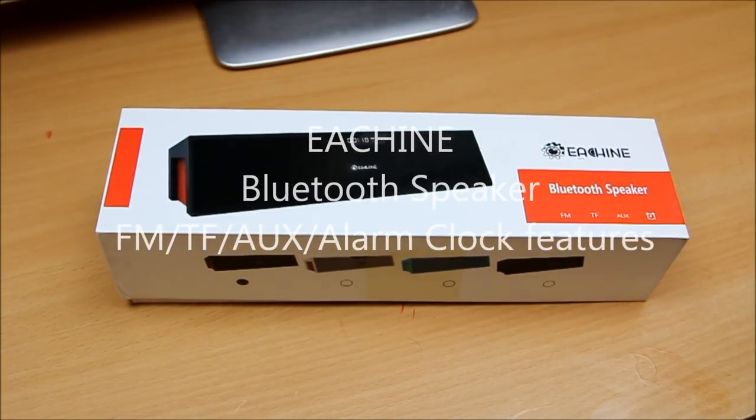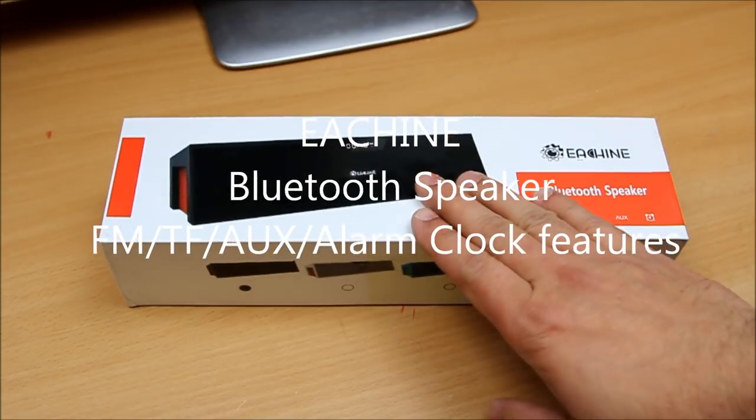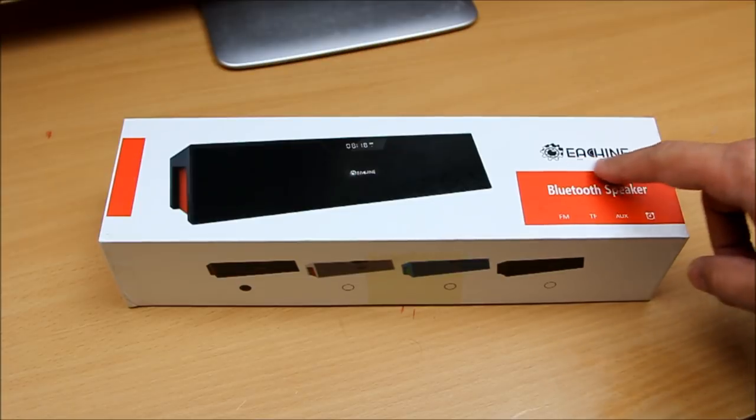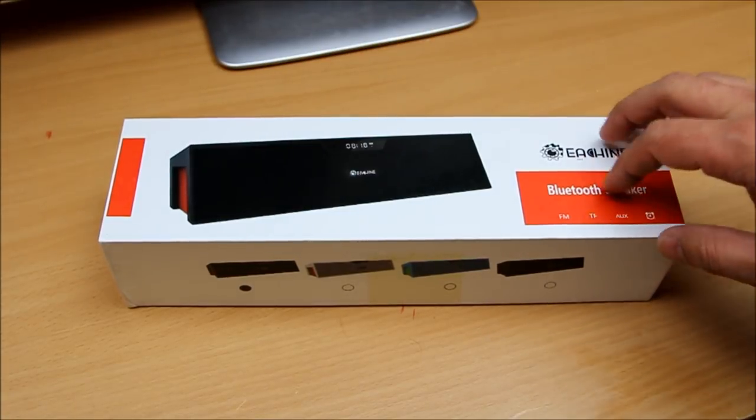Hello, what's up guys, welcome to another video review. Today we are going to review a new Bluetooth speaker by Isshin Direct, which came directly from China.